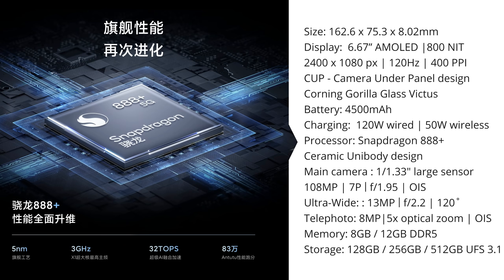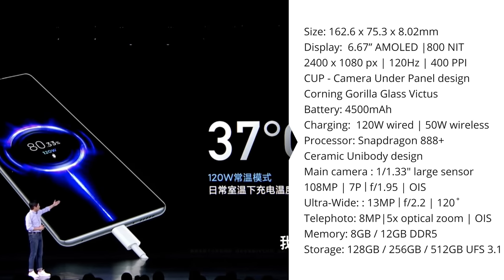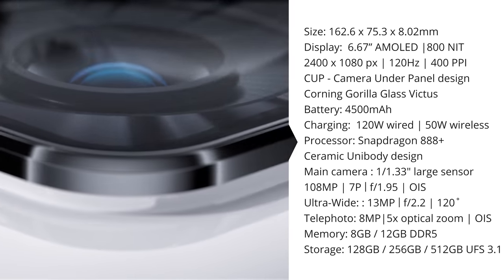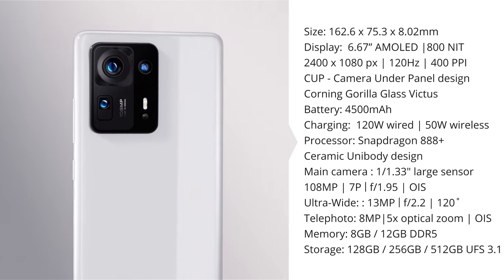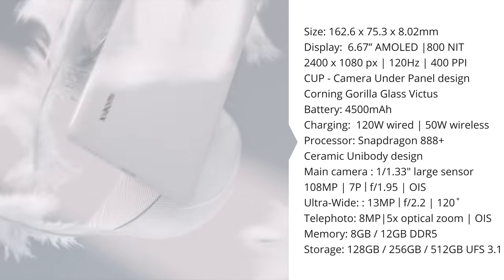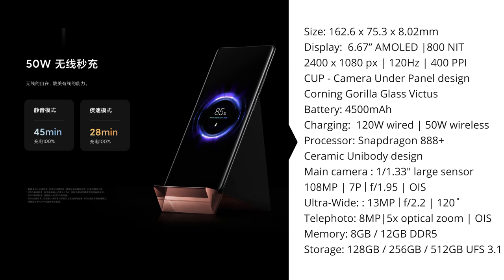It sports a Snapdragon 888 Plus, and the design is optimized to prevent overheating — though that's something we'll need to test. It's got 8 or 12 gigs of DDR5 RAM, and 128, 256, or 512 gigs of UFS 3.1 storage. It's got a 4500mAh battery, supports 120-watt wired charging — charging to 80% in 10 minutes and 100% in 21 minutes — and 50-watt wireless charging.